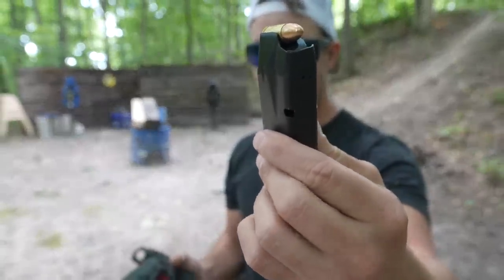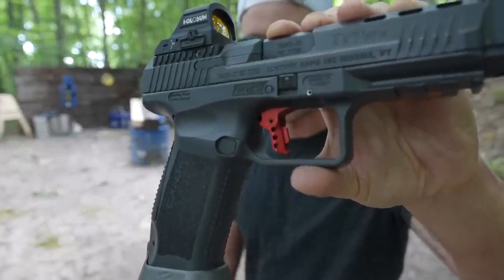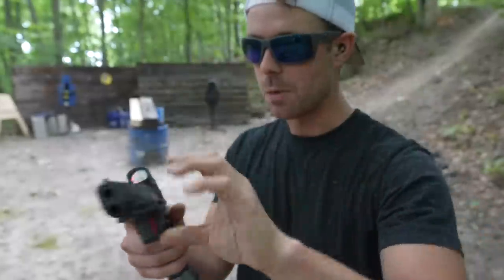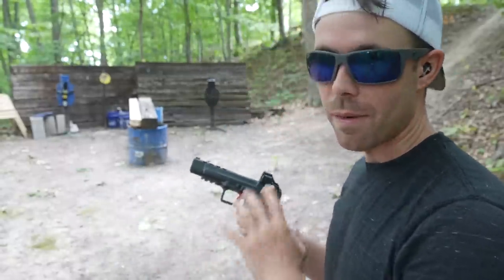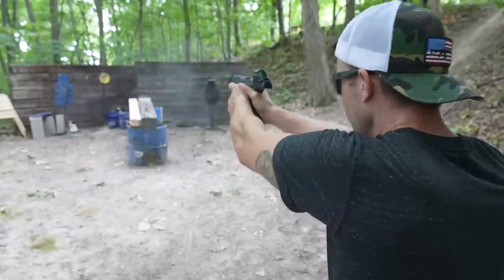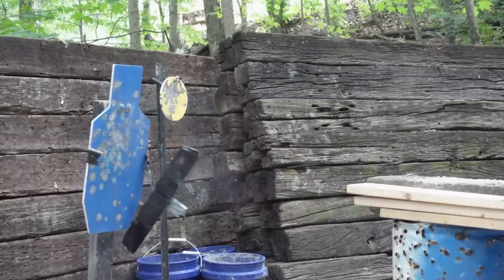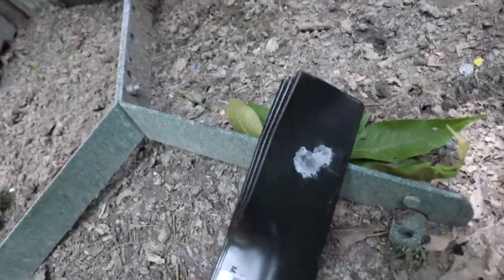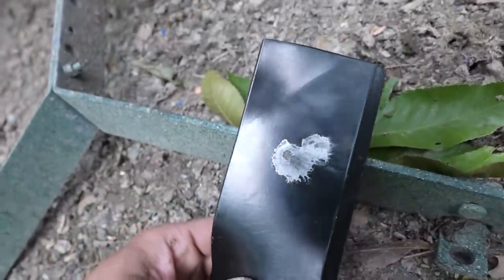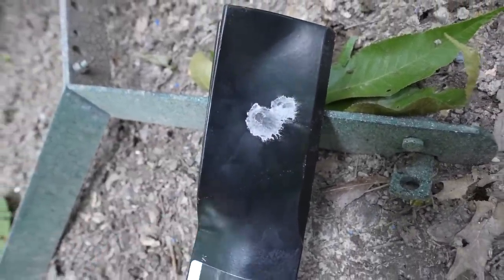Next up, nine millimeter full metal jacket out of the Kanik TP9 SFX. You can see I finally got this one finished — got that new trigger in there and the flared magazine well. We're definitely going to do a second video on this now that it's complete. So there's our impact from the nine millimeter right there, and it also just took the paint off and scratched the surface. There's not even a dent in that lawnmower blade. I definitely expected the nine millimeter to do more than that. These might be tougher than I thought.